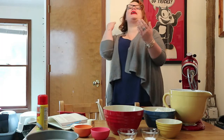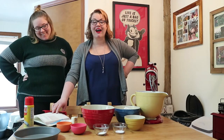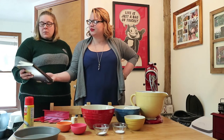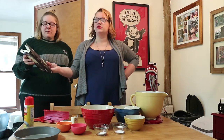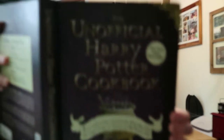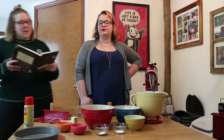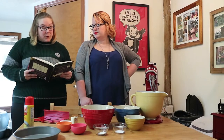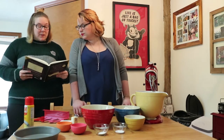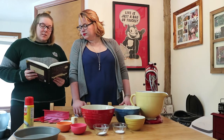Can everybody see me? Can everybody hear me? Today I'm cooking with Swish and Flick — we're going to make Irish soda bread. To me, this is not exactly what my mom makes, but apparently she makes a variation on it. We're using the unofficial Harry Potter cookbook. Mrs. Weasley always seems prepared when it comes to food — fresh bread is part of it when Dumbledore brings Harry to the Burrow in Harry Potter and the Half-Blood Prince, chapter five.